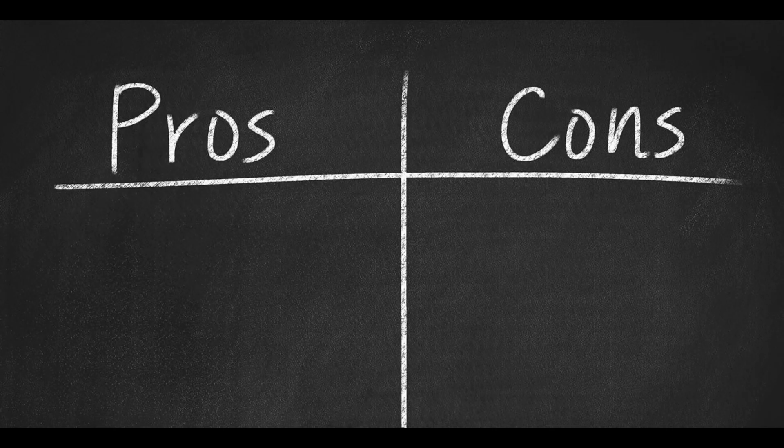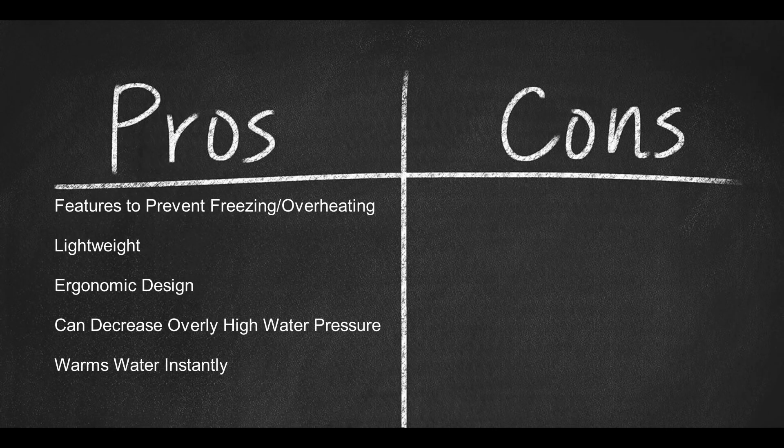Pros: Features to prevent freezing and overheating. Lightweight. Ergonomic design. The device can automatically decrease water pressure if it is too high. Warms water instantly. Cons: VIVOR's customer support is inconsistent.